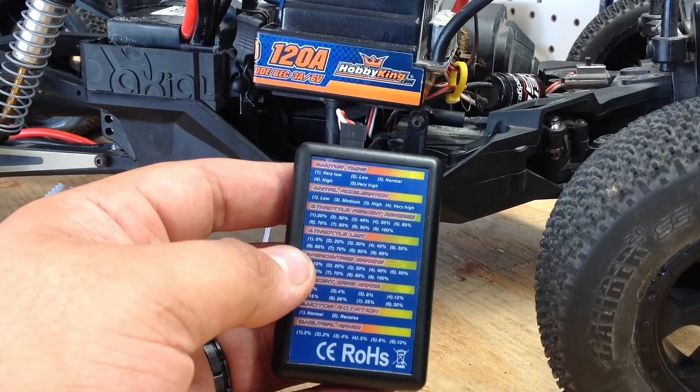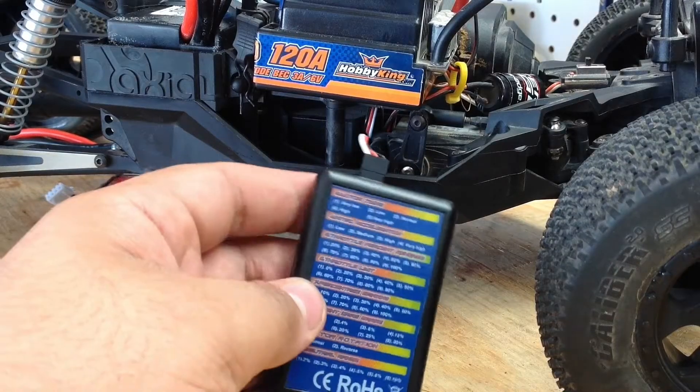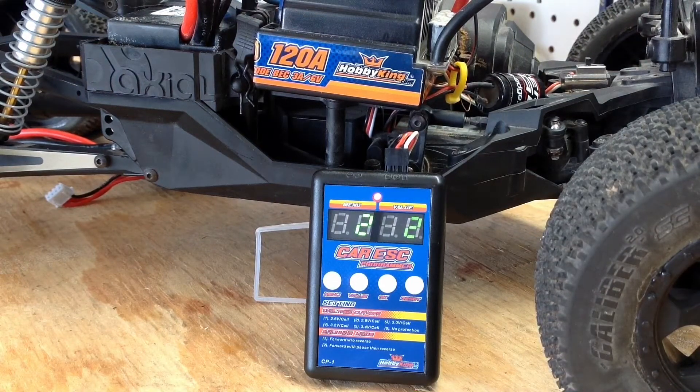As of right now this ESC has been great — never overheats, barely gets warm. The only drawback I have for it is that it's just entirely too big, but other than that it's a great ESC for the price. I got it for about $45 off of Hobby King with shipping and I'll leave a link down in the description below. I hope this was helpful for you, thanks for watching Flash Hobbies — we'll see you next time.